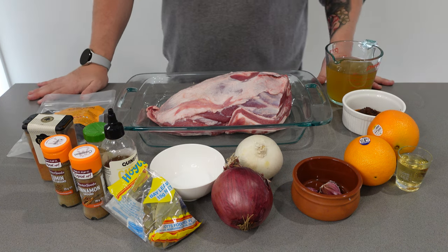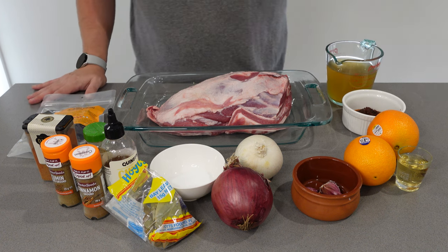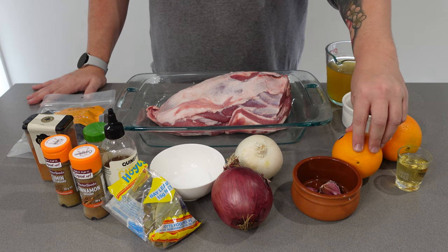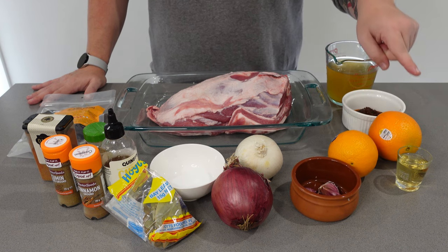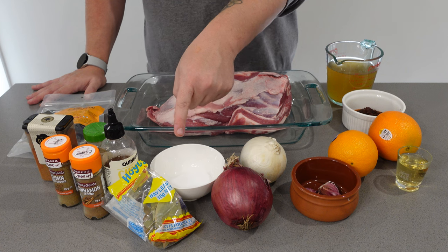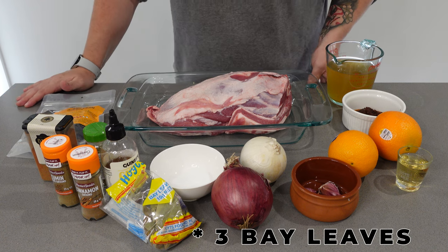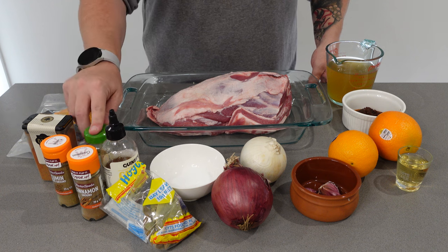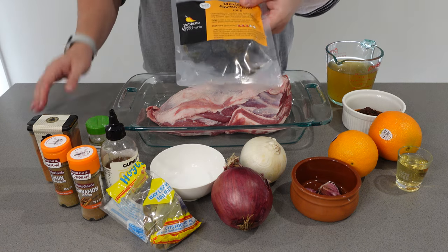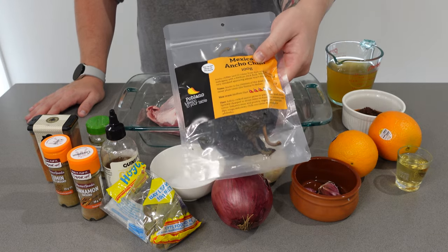The protein we'll be using is a bone-in lamb shoulder. For the marinade: two cups of chicken broth, one chipotle pepper from a can with a couple tablespoons of its juices, juice of one orange, one tablespoon apple cider vinegar, four cloves garlic, one large white onion, two teaspoons of salt, one tablespoon honey — I'm using a spicy honey — two tablespoons coriander, one teaspoon cinnamon, two tablespoons cumin, two tablespoons oregano, one tablespoon cayenne powder, and four ancho chilies de-seeded with stems removed. I live in Australia and these used to be hard to find but now you can get them next-day delivery on Amazon.